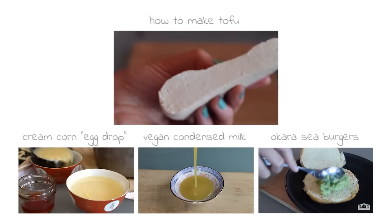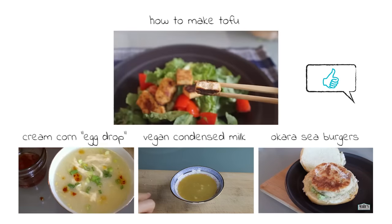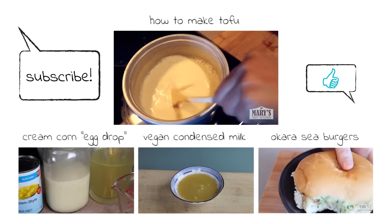Thank you to everyone who requested this updated video and to everyone else for watching. I hope you liked this tutorial. Please give it a thumbs up if you did, and subscribe for new easy vegan recipes every Friday. Bye for now!